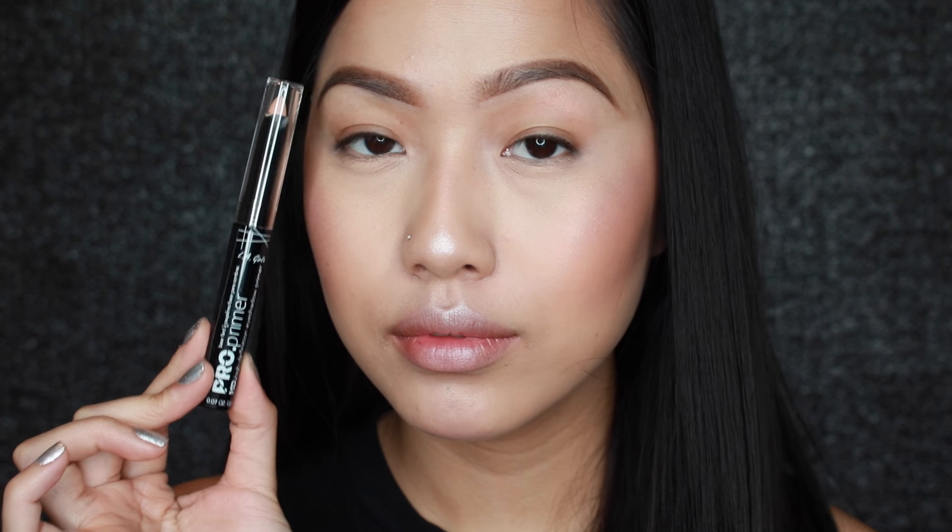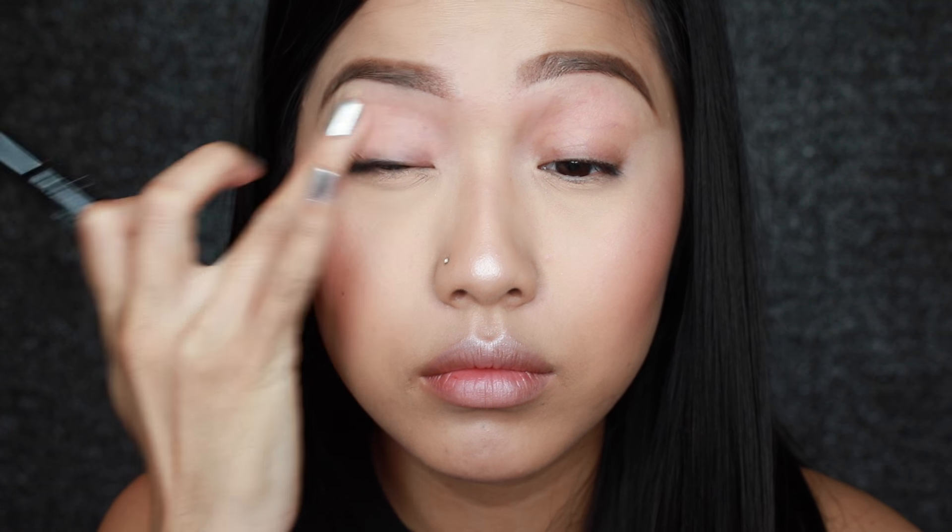To prime my eyes I'm going to use my LA Girl Cosmetics Pro Primer. I believe this one is just their nude shade.